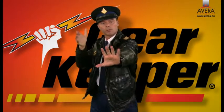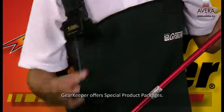Grab your gear, use it, let it go. It retracts back every time.